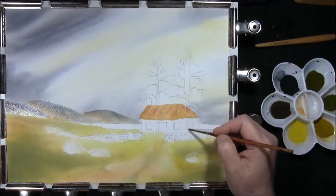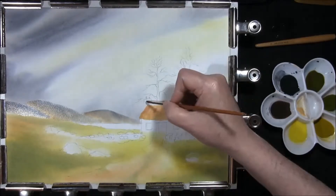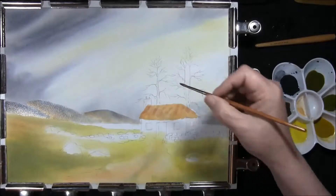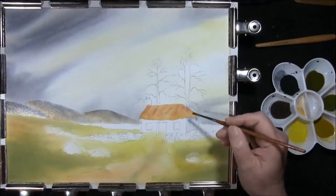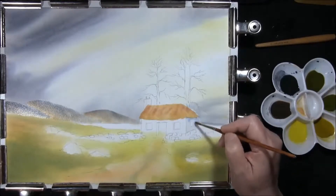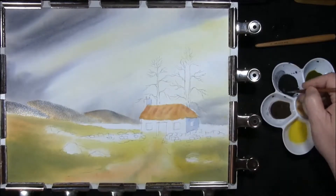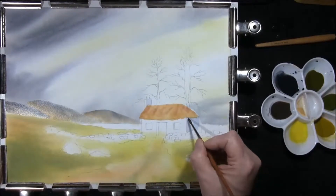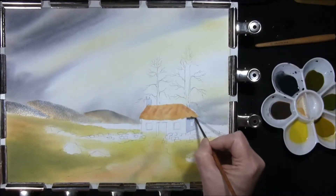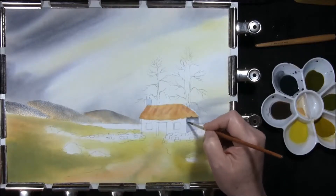Just re-wetting the back edge of this cottage, maybe the back edge of this chimney. Taking a little cobalt blue, just dropping that in for the shadow. Taking some of your sky colour, which also is your hill colour, your mountain colour, and I'm just going to drop a shadow side underneath the eave. Softening it all in.